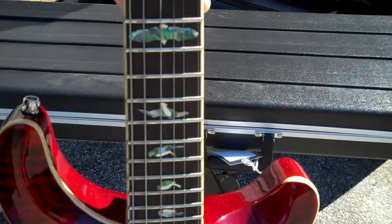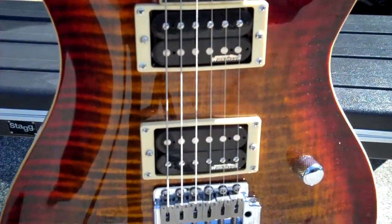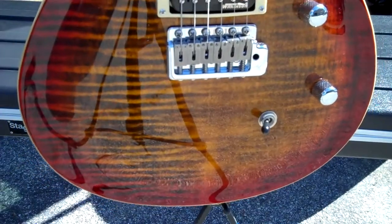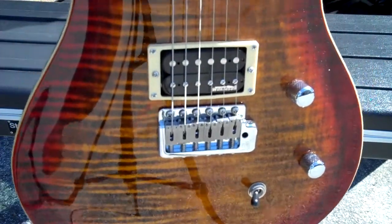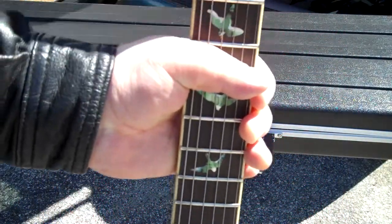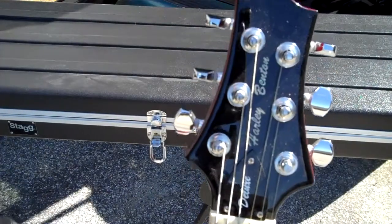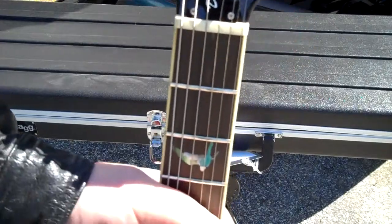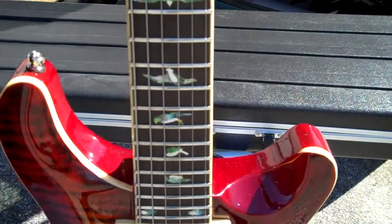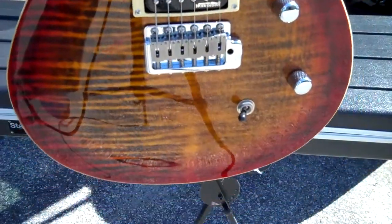I didn't do much to it — I just got it the other day, did a very slight truss rod adjustment, maybe a quarter turn, then lowered the action a little bit. Didn't even change the strings, and went out and did two nights with it this past weekend. It was great, really great.